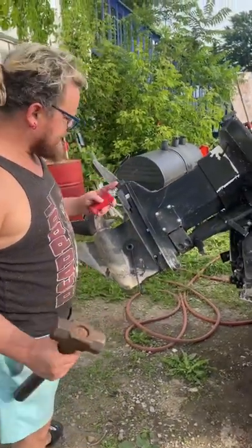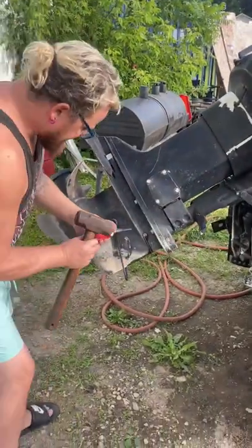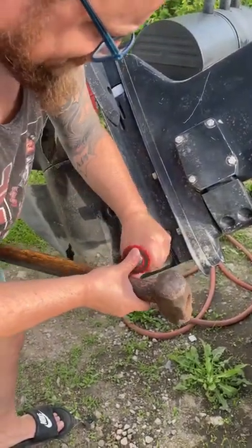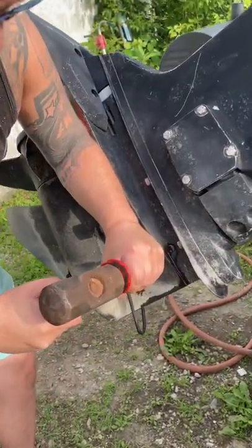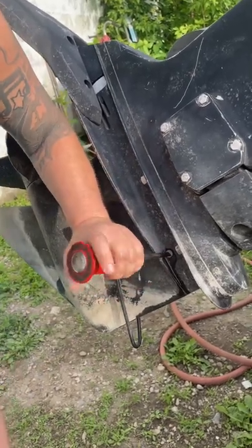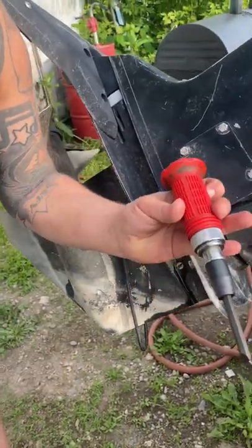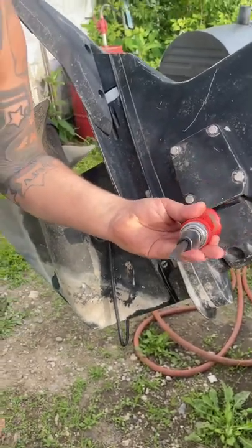I wanted to make this video because probably a lot of people haven't seen this tool before — the impact screwdriver. It has Phillips or flathead attachments, and when you run into one that's really super tight, like on boat motors, that's where this comes in handy. You just hit the back while holding slight pressure, and it breaks it free. You can see that it showed up pretty well on camera. You push it and it gives it a slight turn every time.